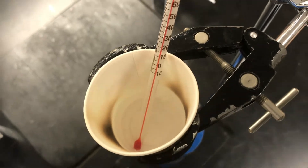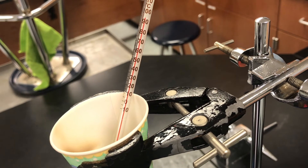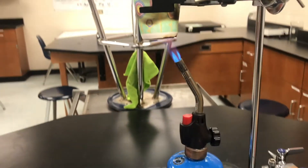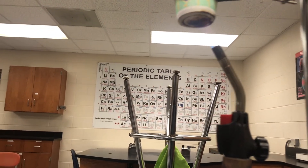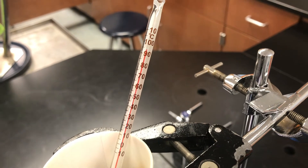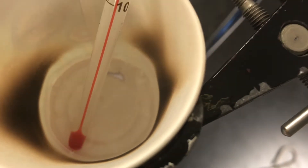Starting to boil, slowly creeping up. You can see that the underneath of the cup is getting black, so I don't know if it can last for much longer. This thermometer is probably a little bit inaccurate — we probably are at 100 degrees, and you can see there the water is boiling.